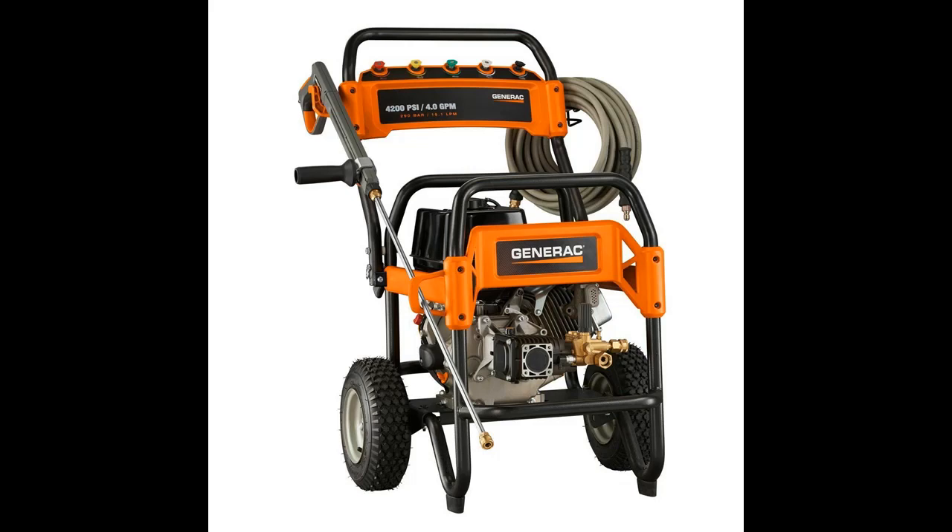Generac's customer research led them to engineer this machine from the ground up to meet your specific needs. The professional-grade triplex pump with ceramic-coated pistons is specifically engineered for the many hours of use you will get cleaning the toughest dirt and grime.